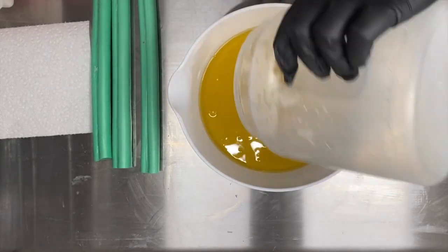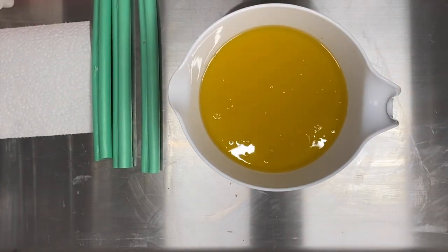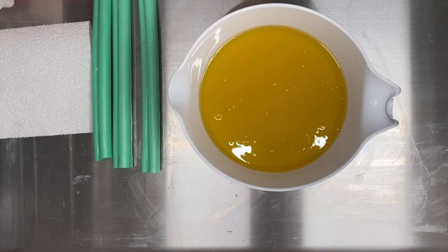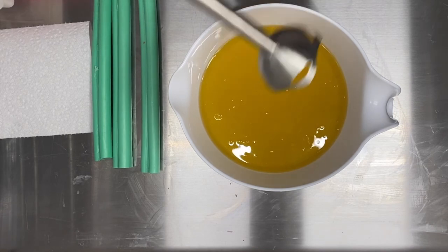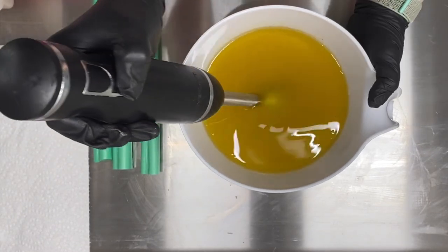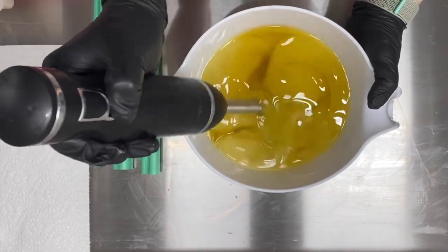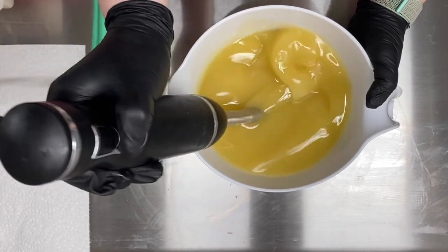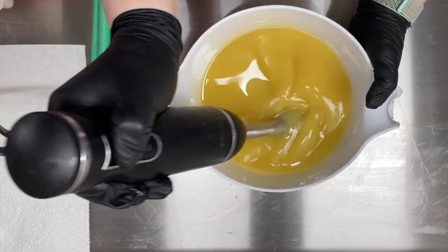I'm using my standard sodium hydroxide and water solution for my lye, and I'm mixing that in with my base recipe. This is my same shea butter, castor oil, olive oil, coconut oil, and palm oil recipe that I use for all my soaps. And I'm going to stick blend this just about to an emulsion because I'm going to do a drop swirl around my shamrocks.